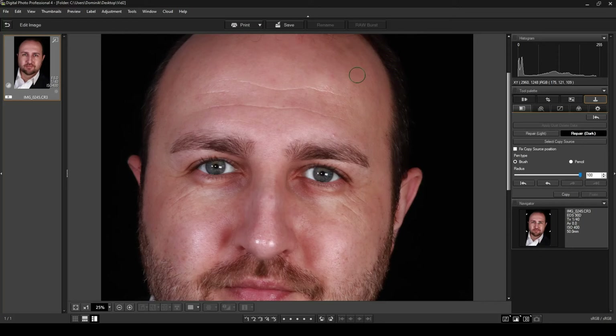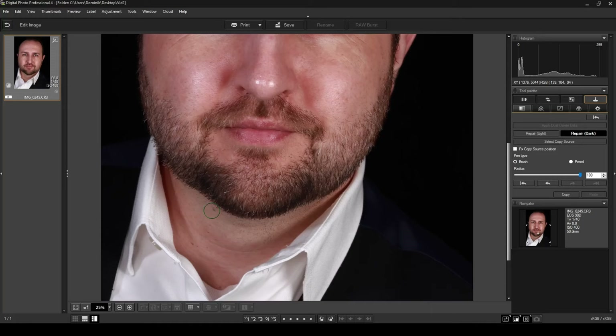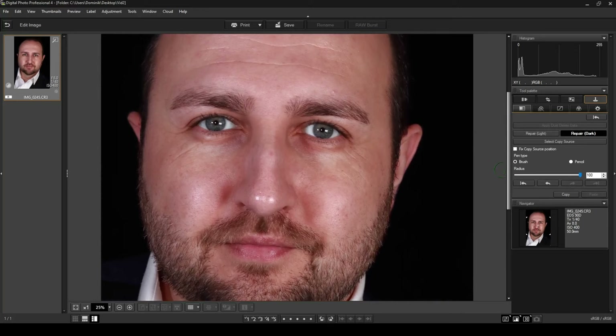You can scroll through your photo, find marks, and remove them to give yourself better-looking skin — especially useful if you want to use the photo professionally or on social media. Now for the light on my nose that I mentioned — I'll click Repair Light, and as you can see the cursor turns red to indicate we're repairing light areas. I'll make the brush a bit smaller and click on the bright spots, and there we go — it removes all the light parts nicely.